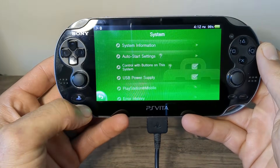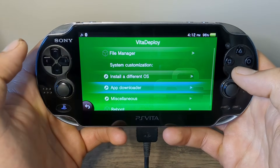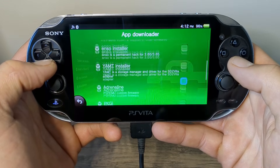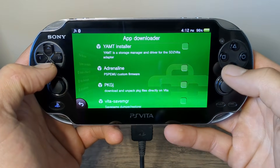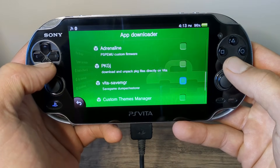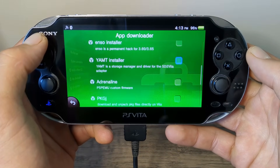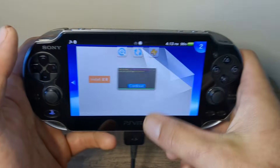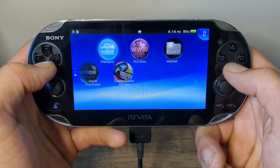Since we are all done with our homebrew setup, I'll show you some of the best apps to get on your Vita. Head back into VitaDeploy and go down to App Downloader. We'll start off with VitaDB Downloader — this is like a homebrew app store, it's really useful. Adrenaline is a PSP emulator — I'm not going to cover it in this video but keep an eye out for future videos for a more in-depth look at that one. PKGJ — you should definitely get this. And Custom Themes Manager — we're going to grab that one as well, so you can get custom themes. Let's download them all.